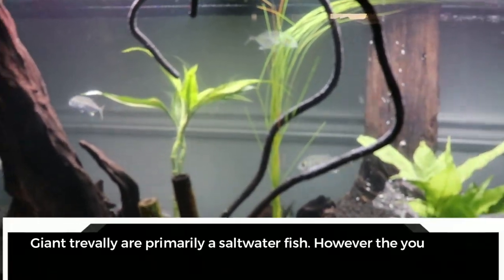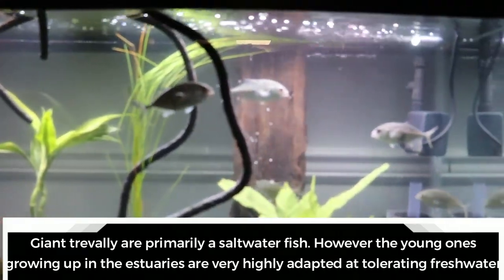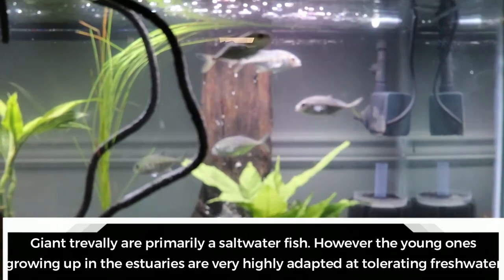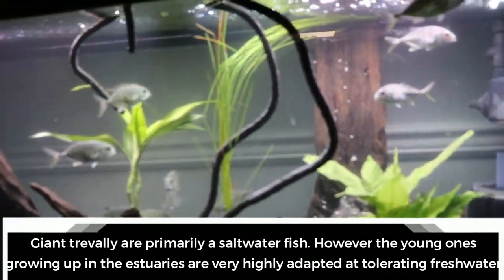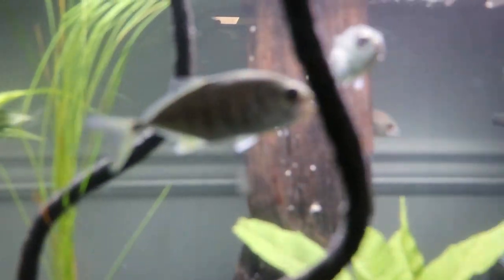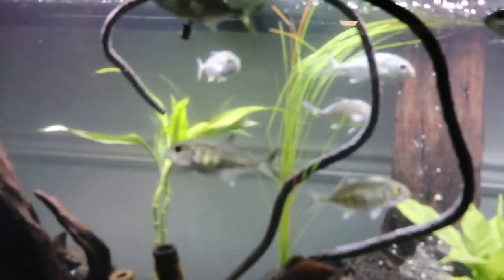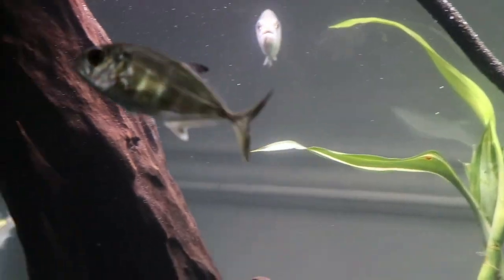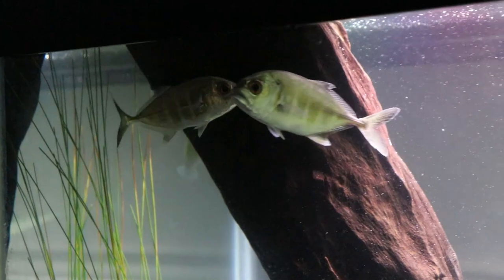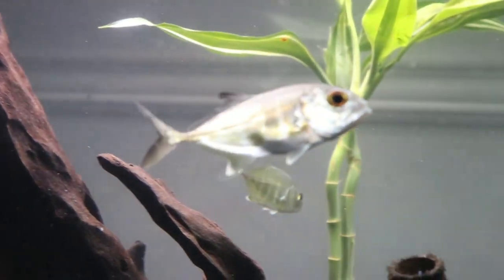Can Giant Trevally live in freshwater? Giant Trevally are primarily a saltwater fish. However, the young ones growing up in estuaries are very highly adapted at tolerating freshwater — like these guys. So they are really awesome fish. And the more I learn about them, the more I'm happy that we decided to keep them and grow them out, because they are pretty cool.